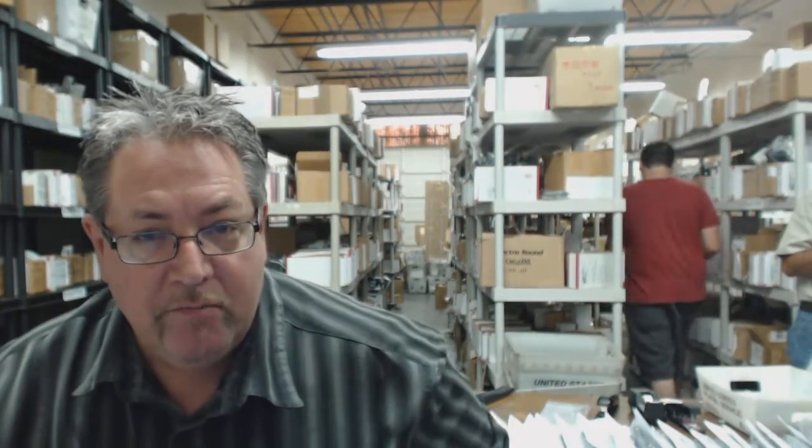Howdy folks, I know you need that Mitsubishi remote control and that's why you came here and that's why I'm here to help you. My name is Chuck, this is electronicadventure.com and this is our warehouse with over 300,000 brand new original remotes in it.